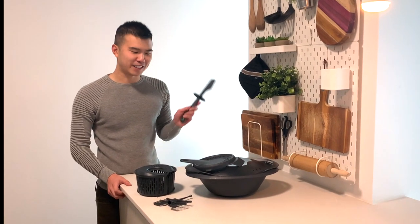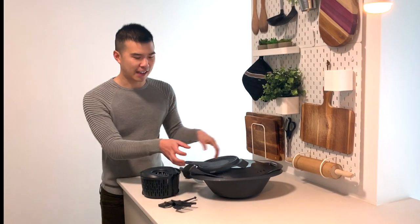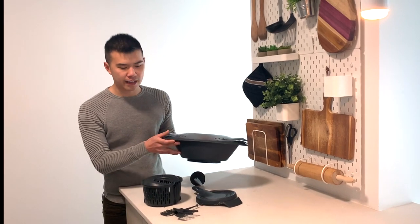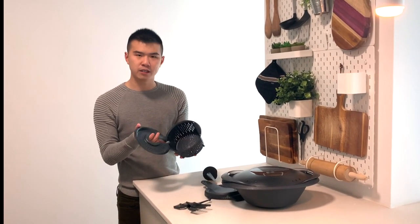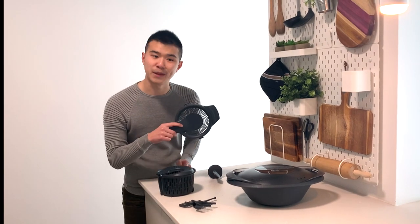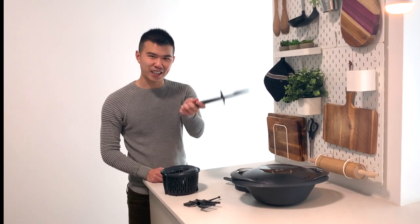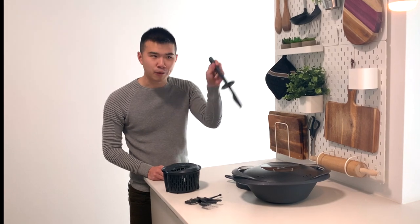Let's talk about what's included in this two thousand dollar purchase. Besides the machine itself, you get a large steaming basket for vegetables, fish, anything like that you want to put on top of the Thermomix pot. You also get a secondary steaming basket for rice and smaller vegetables, a splash guard more for drinks like lemonade, and a magic wand slash stirring stick slash spatula to scrape out your food from the pot.